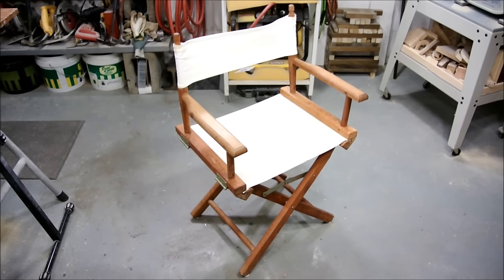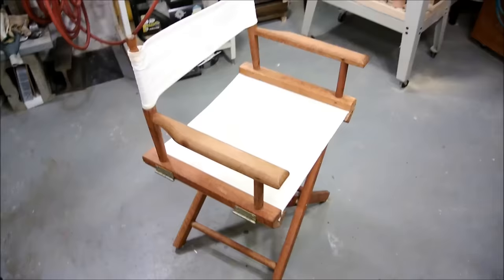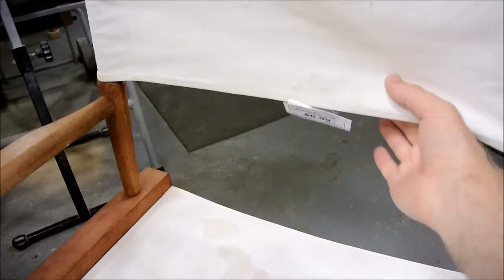Well, look at this — my own director's chair. I do write, edit, direct, and star in all of these films, so I guess I have earned this. Well, check it out. I snagged this at the local thrift store for seven bucks. I just could not pass it up.